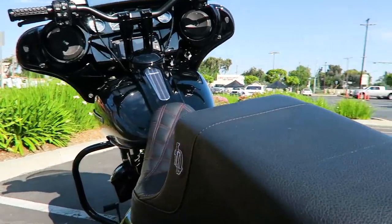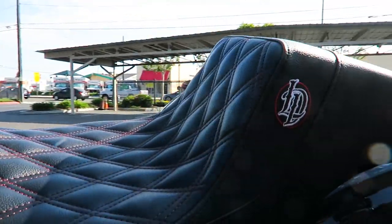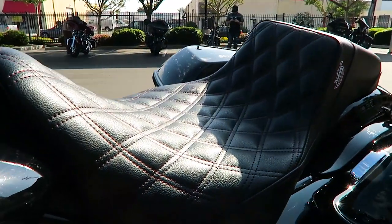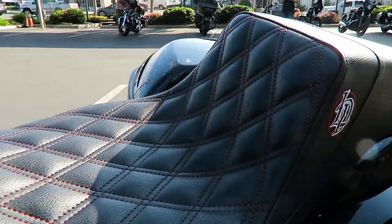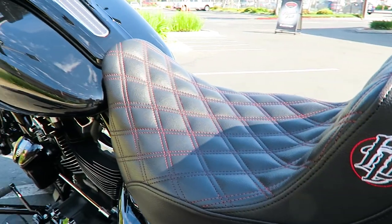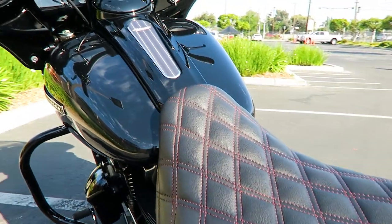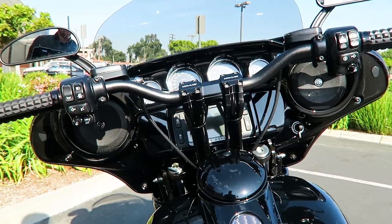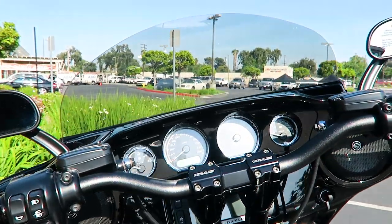It's more of that performance bagger orientation that a lot of people are really looking for right now. He's got a Lucky Dave's bagger seat on here — kind of a cool red stitching that matches his mufflers, which I'll show in a second. These seats are pretty popular too; they give you a small wall on your lower lumbar support area. He's got profile mirrors on here, which is a genuine Harley part.